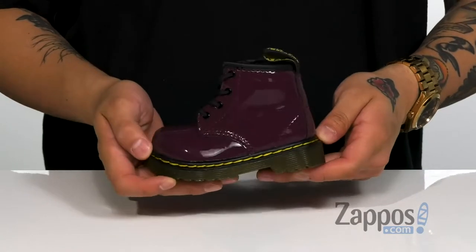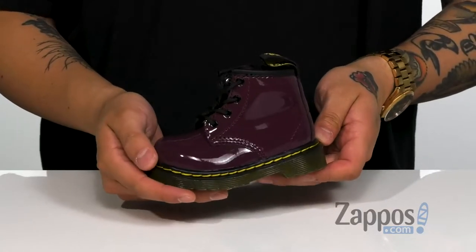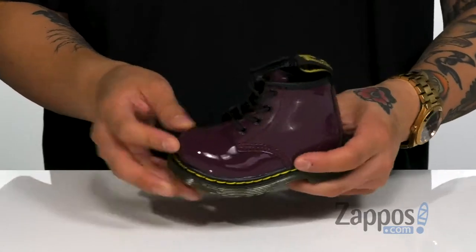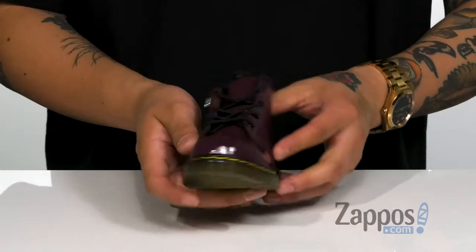Hey, it's Andrew from Zappos, and this is the 1460 Patent from Doc Martens Kids. These fantastic stylish Doc Martens are part of the kids collection. This one happens to be made of a smooth patent faux leather — it's gonna give it a nice excellent shine. You've got a traditional lace-up design that provides a secure fit.